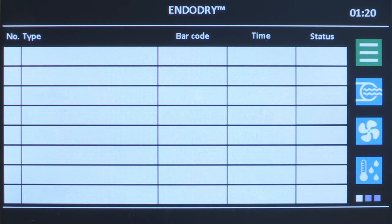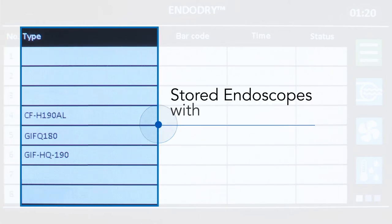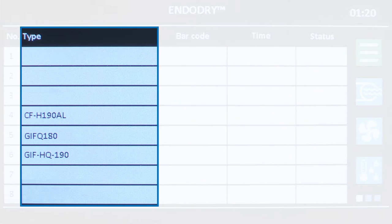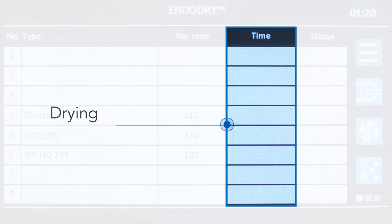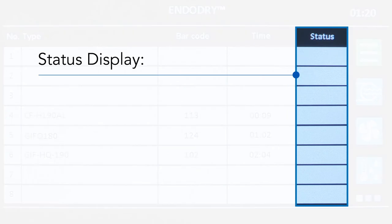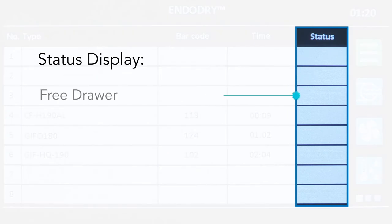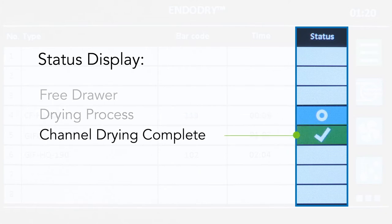This screen displays five columns. The first column is the drawer number, which corresponds to the eight drawers or slots. The second column is the type, which displays the endoscope model number. The third column displays the barcode number of the endoscope. The fourth column displays the drying time of the endoscope in hours and minutes. The last column displays the status of the drawer and endoscope. If the status is blank, the drawer is free. The blue status with the circle icon indicates the endoscope is in the drying process. The green status with the checkmark icon indicates the endoscope has reached the set drying time for the internal channels.